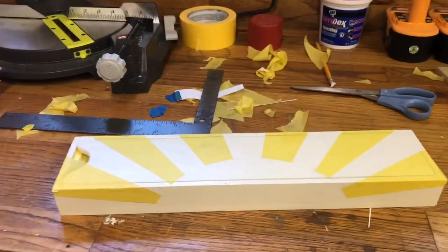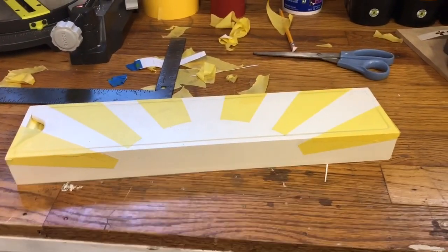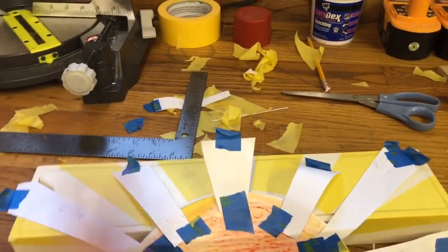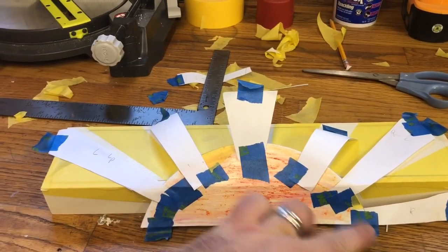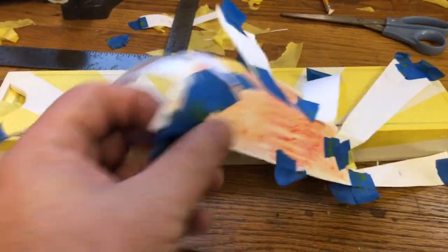All right, guys, here we are. I am about to do my final stage, which is painting. I'm painting my rising sun on, and what I did was I made a pattern. I took a plate, I kind of decided where center is. This is 16 inches, so I put eight in the middle, right dab in the middle, and used a plate to kind of get a good circle.